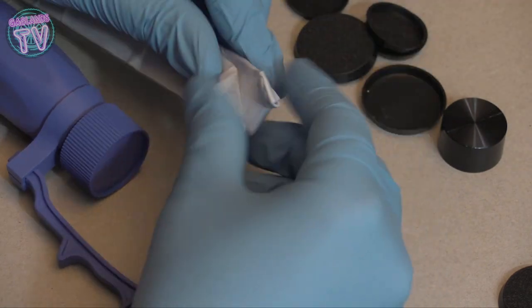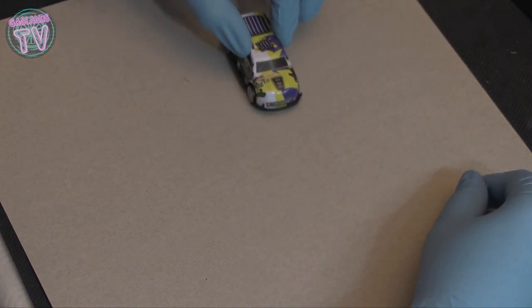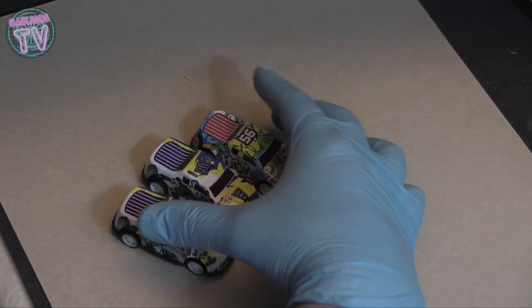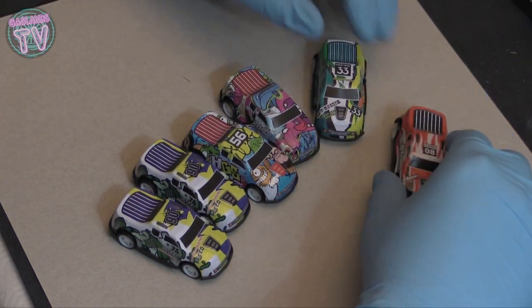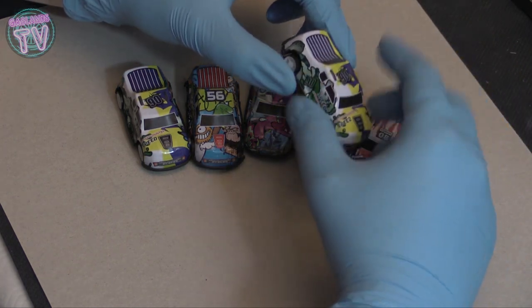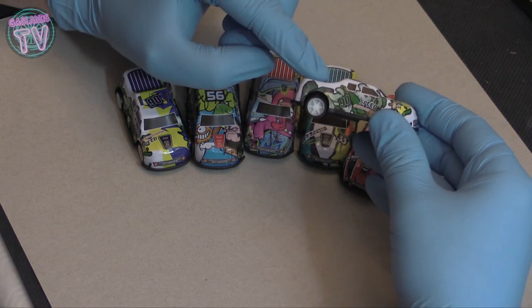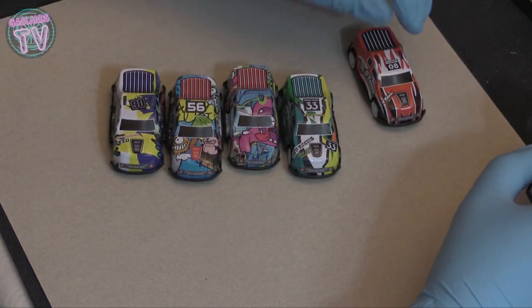Speaking of these cars - they're actually motorized if you pull them back. So if you want cheap motorized cars to do drag races with your Gaslands cars, I bought these on AliExpress. I think it was like six bucks for six cars - about a dollar each for motorized cars. If you take off the body and put the body of another car on it, you'll have a motorized Gaslands car. It's got a flat back to put guns or rocket launchers, and they're motorized, so you can have fun with that.